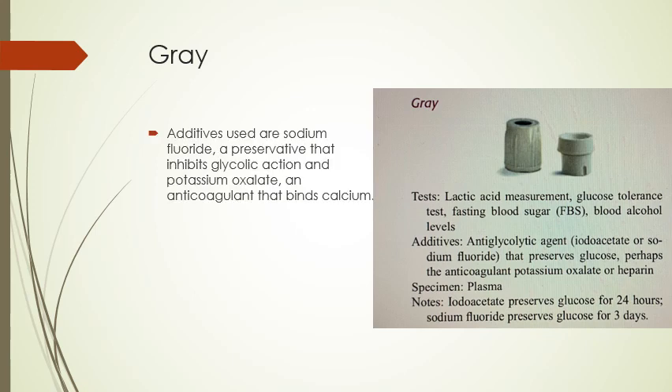The gray tube contains an anti-glycolytic agent. Sodium fluoride is one of the additives — a preservative that inhibits glycolytic action — and potassium oxalate is an anticoagulant that binds calcium. We use this for lactic acid measurement tests, glucose tolerance tests, fasting blood sugar, and blood alcohol levels.